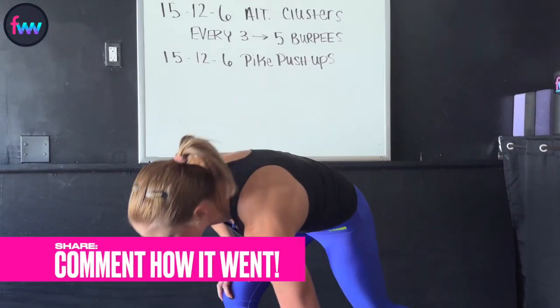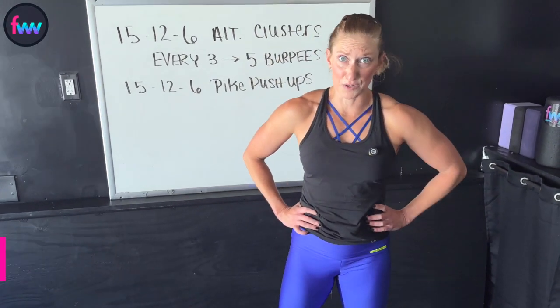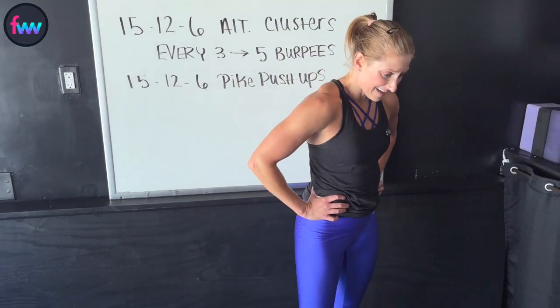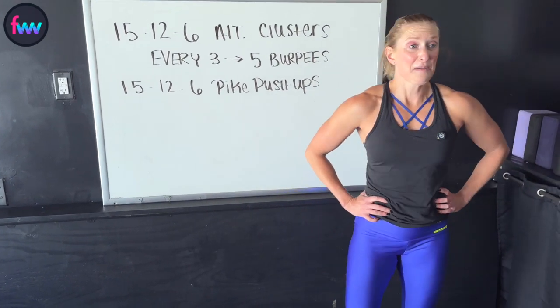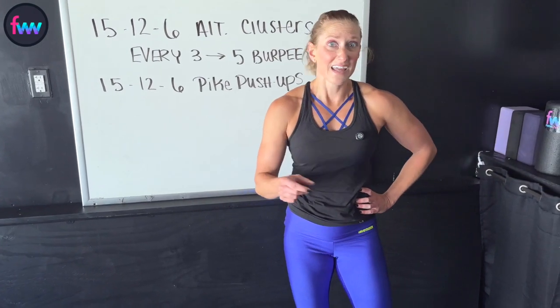Good job! I want to hear — what kind of weight did you use? How hard do you feel like you pushed yourself? I'm giving myself a 10 because with Dan behind the camera, they had me going.